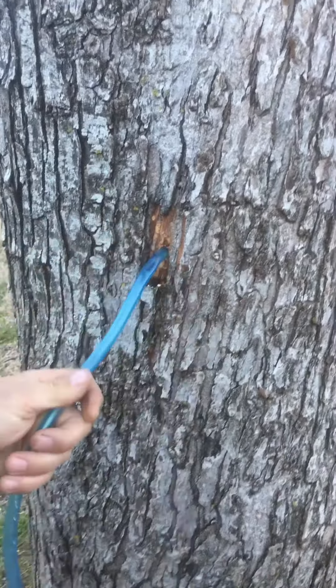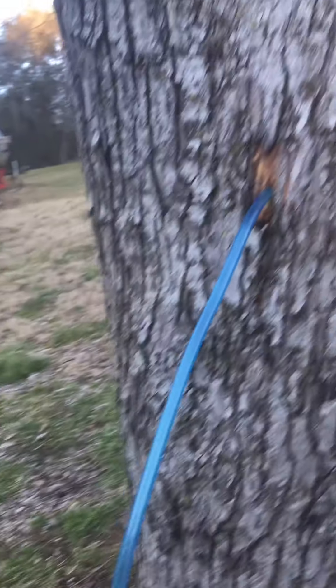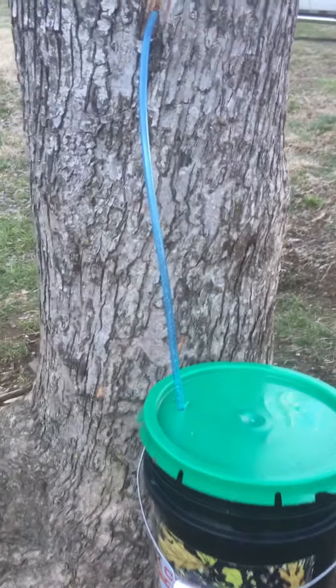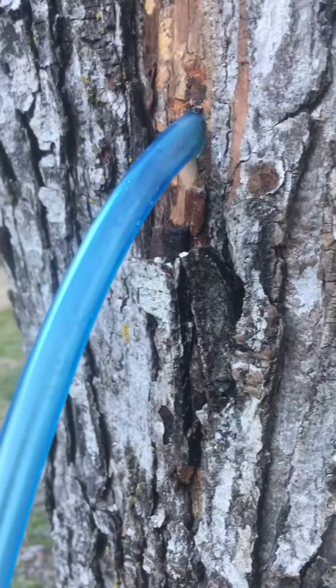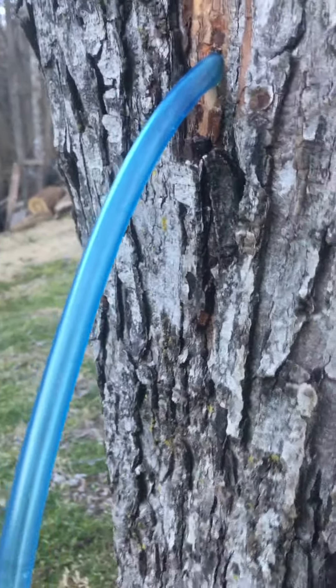You can tap any kind of maple tree — this is a silver maple. I'll show you what the buds look like in a minute. The best tree for sugar content is the sugar maple; hence the name. It takes about 40 gallons of its sap to make one gallon of syrup, whereas all other maple trees take about 60 to 110 gallons of sap to make one gallon of syrup.